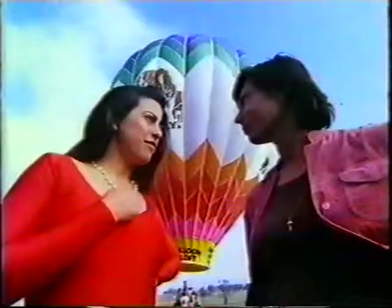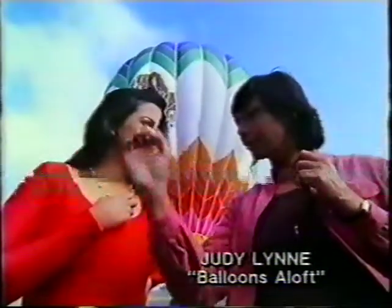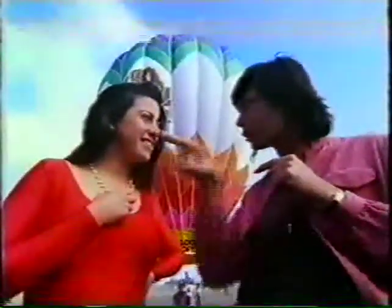How come the balloons don't burst into flames? Well, the mouth is about 12 feet across, and the little flame is only about a foot in diameter with a lot of power and goes straight forward. It doesn't come anywhere in contact with the material.